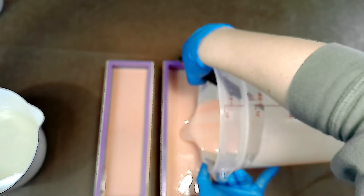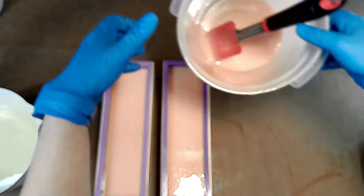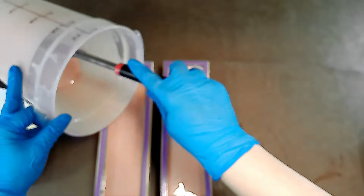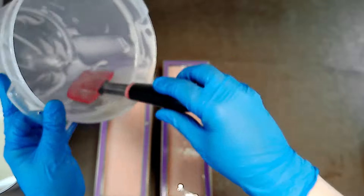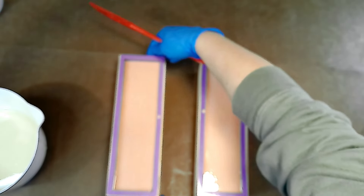Once you have completed making your soap and have poured it into the mold, it's going to need to set for 24 to 48 hours depending on your recipe. Some may not need as much if there's a higher coconut content, so it depends on the recipe. Then you're going to cut the bars, allowing them to cure for several weeks. This ensures they're mild and gentle on the skin. The cure time allows the excess water to leave the soap and to allow it to maintain a consistent weight.